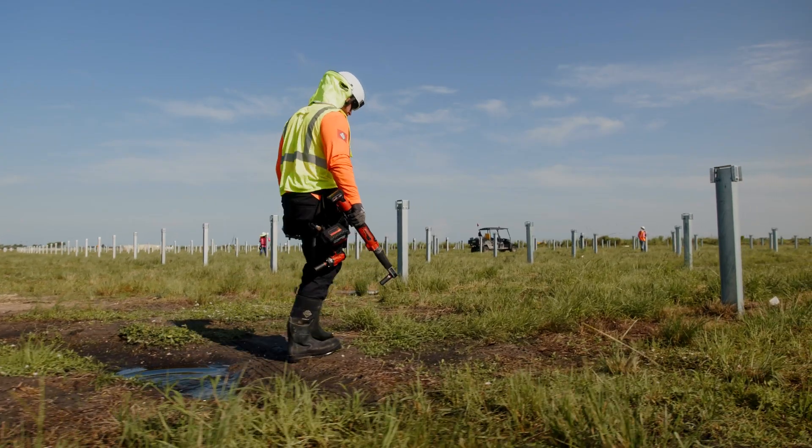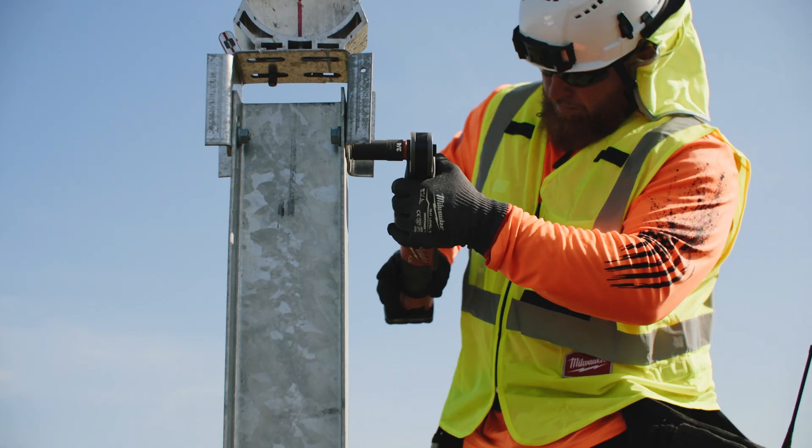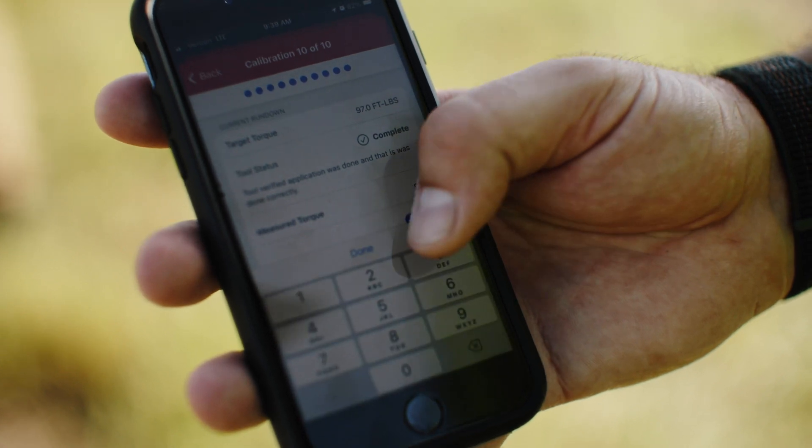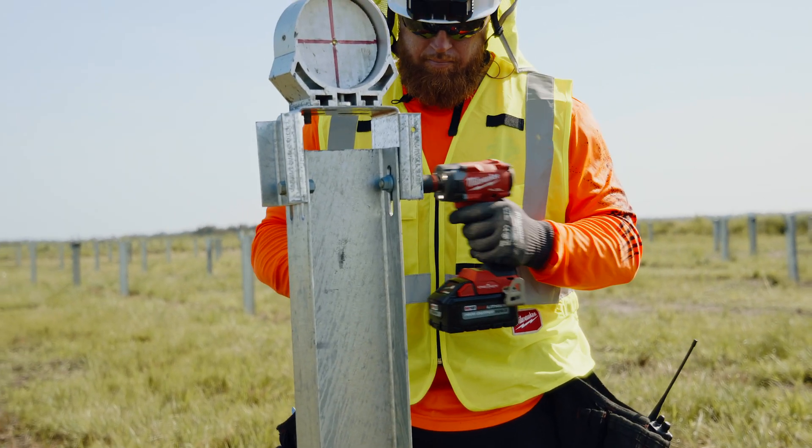In the app, we test the tool first 10 times with a digital calibrated tool, put that data in, and then it can meet the torque value. We don't have to worry about over-torquing because it has that auto-stop function.